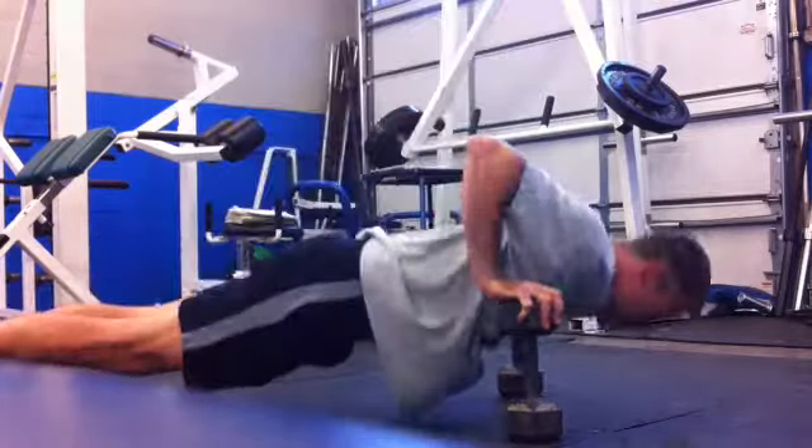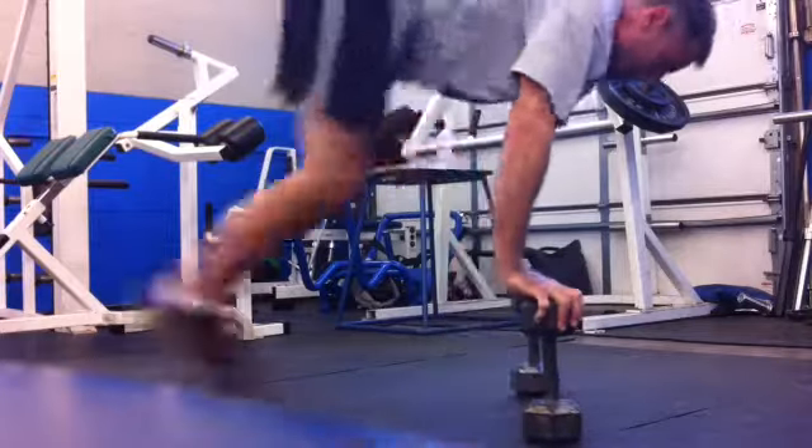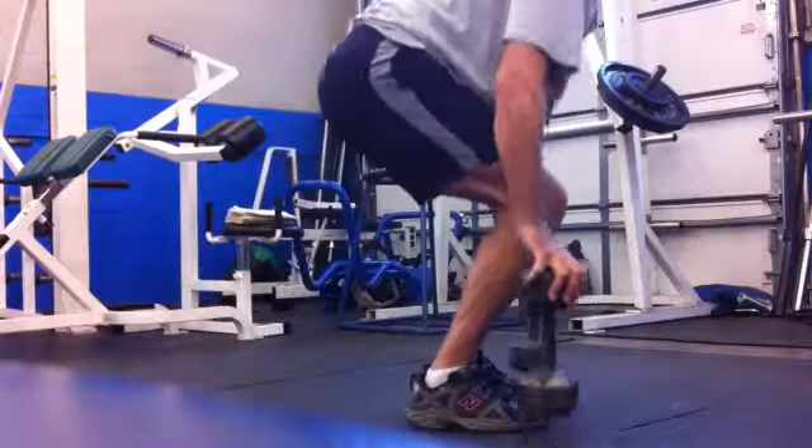You can also do it without jumping or without the push-up. Or you can jump higher. My jumps are looking a little bit weak.